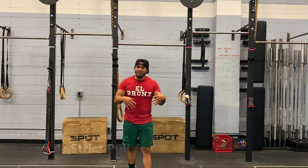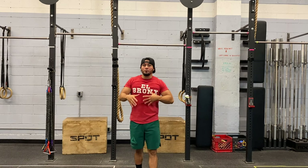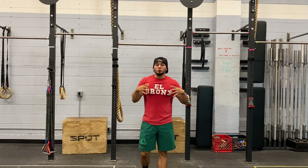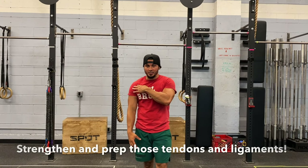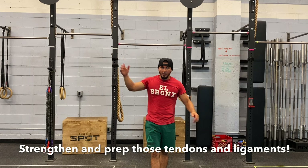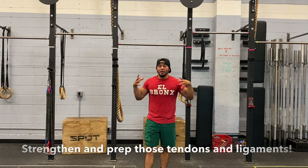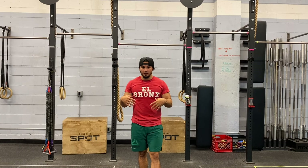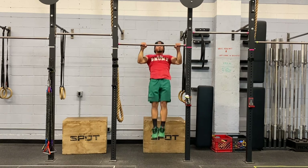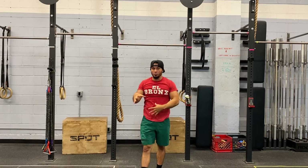Ideally, I have my athletes do at least 10 strict pull-ups, all the way down and all the way up. Not only do you build the musculature needed to perform a muscle up — working those lats, biceps, etc. to get yourself over the bar — but you're also working those tendons and those ligaments. If you're doing a kipping muscle up, you're putting a lot of stress into those ligaments, tendons, and joints, so you want those to be strong enough to support your body weight. So if you don't have strict pull-ups, full range of motion, do not work on muscle ups just yet.